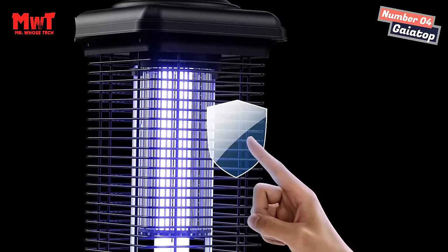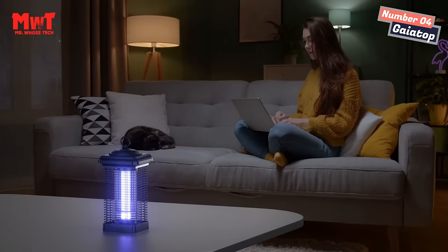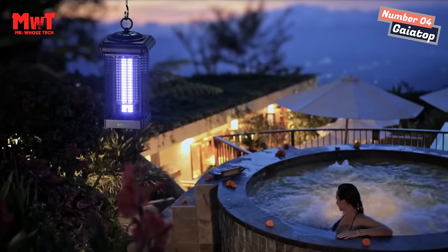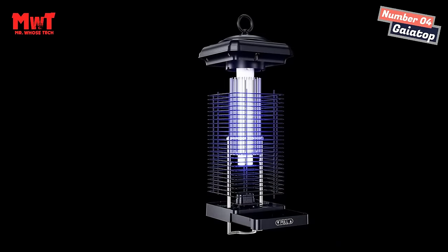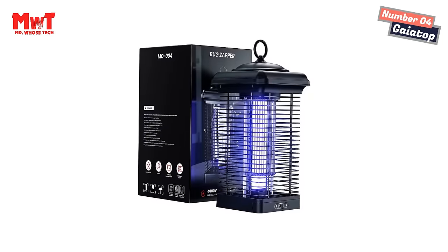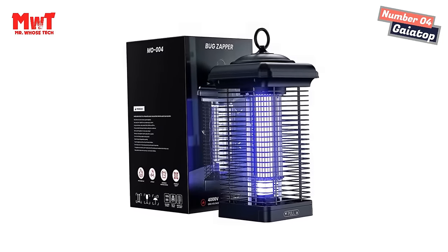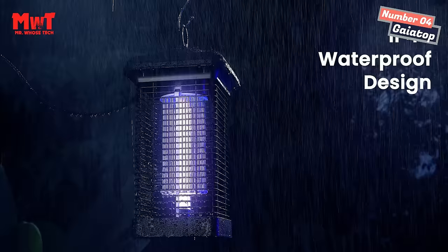Easy to clean: the mosquito killer has a hidden tray at the bottom for storing dead insects, and comes with a pull rod to clean the stainless steel high-pressure mesh. Remove the tray and clean it with a brush or rinse it with water. Safe and environmentally friendly — contains no pesticides, is safe for children and pets, made of flame-retardant ABS material with high-temperature resistance and non-irritating odor.